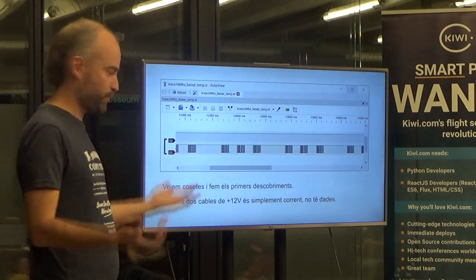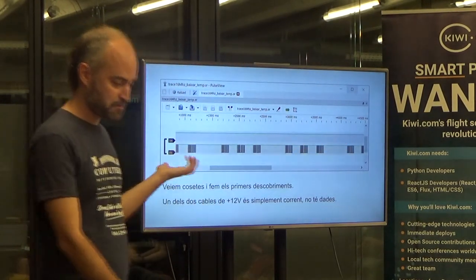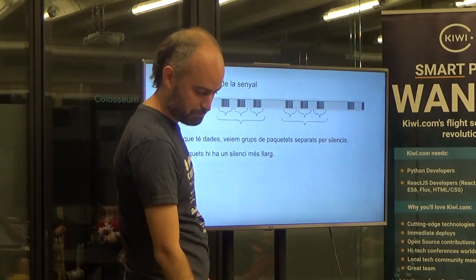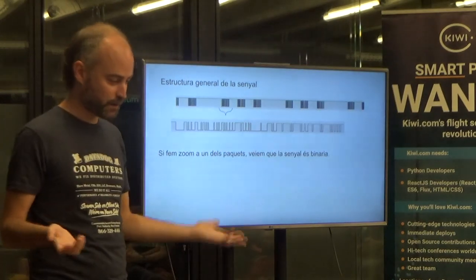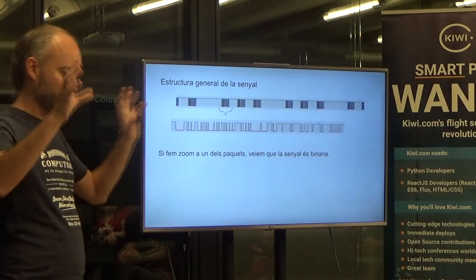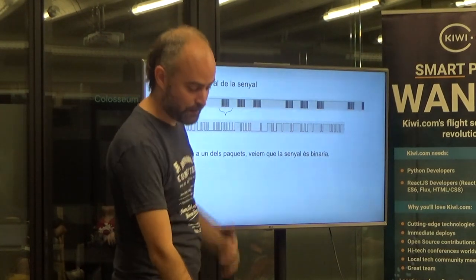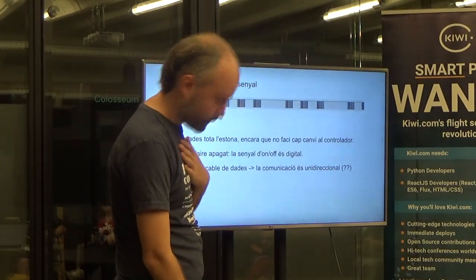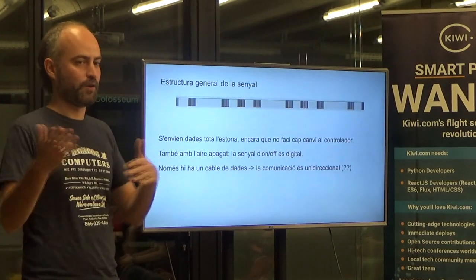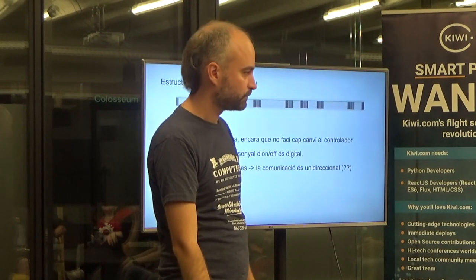And this is what I saw — progress. One of the cables: not interesting, just power. The other cable has some signal. You can already see some patterns: silence, then three packets, silence, then three packets. Zoom in and you see ones and zeros happening. And this happens all the time — even if I don't press anything or change the temperature, the devices are talking several times a second, sending this data. Even when the air conditioning is on, this is being sent all the time. The on/off signal is just a toggle, not a hard power-off.